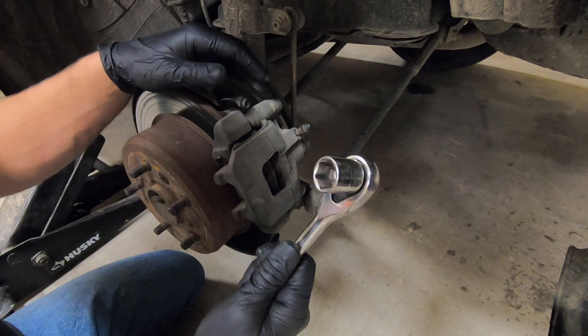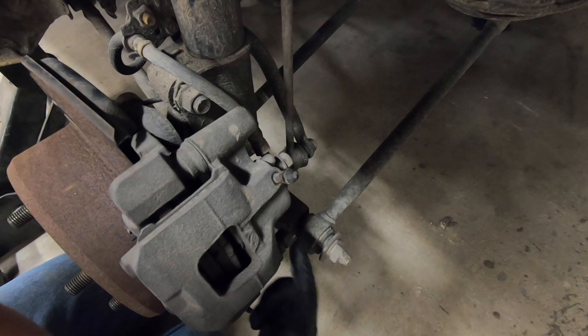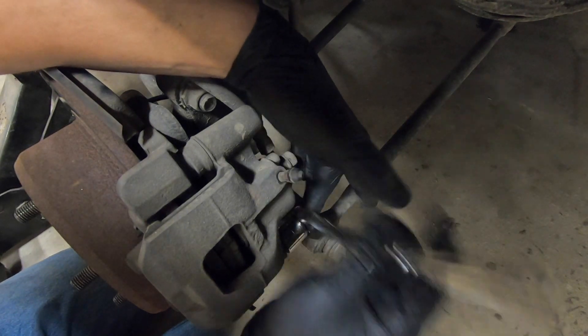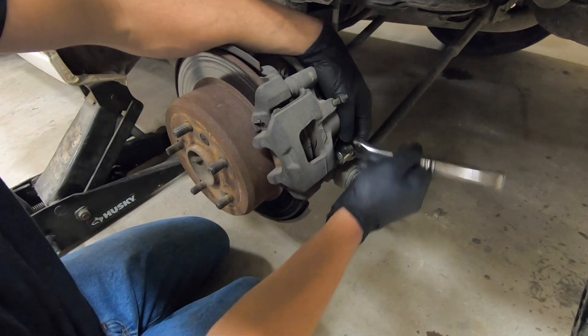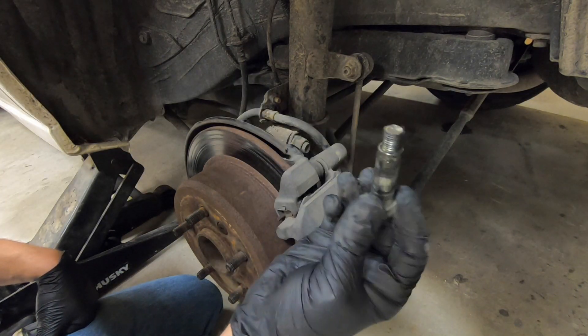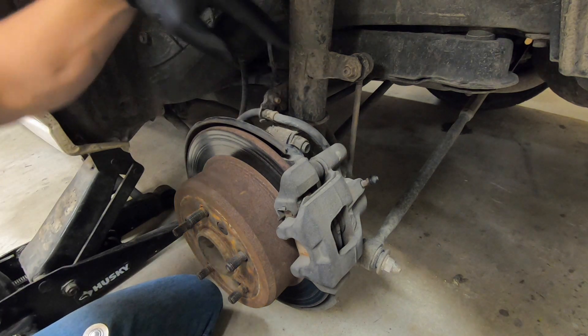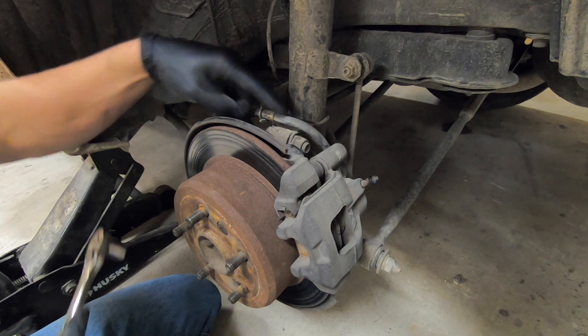Now you will need a 17 millimeter socket to take out this one bolt back here — it's located right there. Now that we have this bolt out, go ahead and set it aside. We will need to take this 12 millimeter bolt out so that we can set loose the brake line.